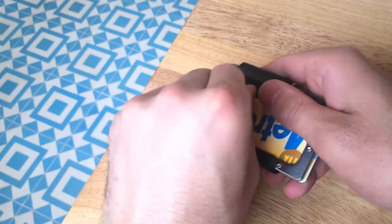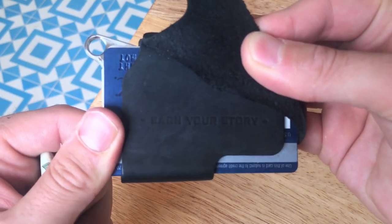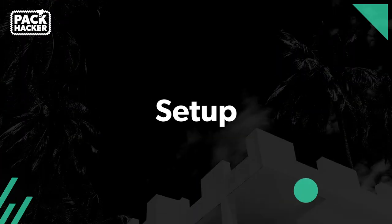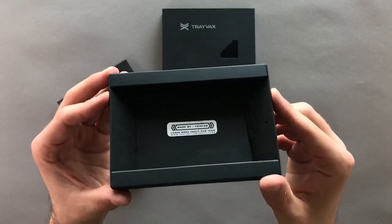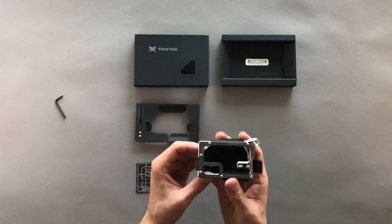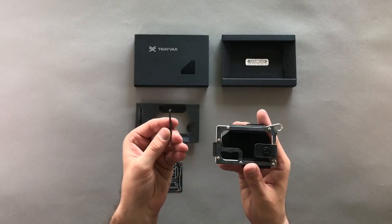One last detail that makes this wallet great: there's a quote on the inside that says 'earn your story,' which is fitting for a more adventurous type or someone who needs extra durability. This was created by an actual human in the USA — thank you Tristan. When initially unboxing this, we thought the hex wrench setup would be a bit complicated, and it was at first, but once everything is set you don't really have to change it again, so it's only a one-time deal.